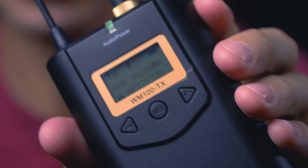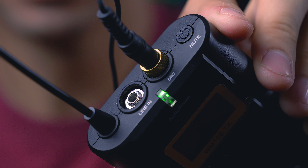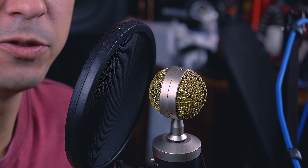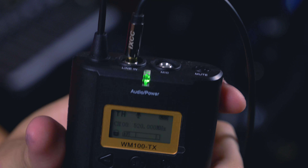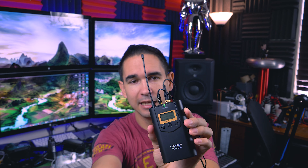This transmitter has a mic in and a line in port, so you can use the lav mic or you can ditch the lav mic and use your other studio equipment and hook it into the line in portion of the transmitter. This is now coming directly into my camera from my studio microphone. Or if you really wanted to, you could use the line in and the mic in — using the lav mic and some external equipment at the same time.